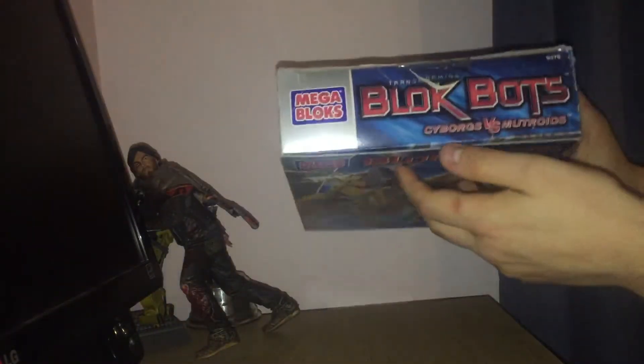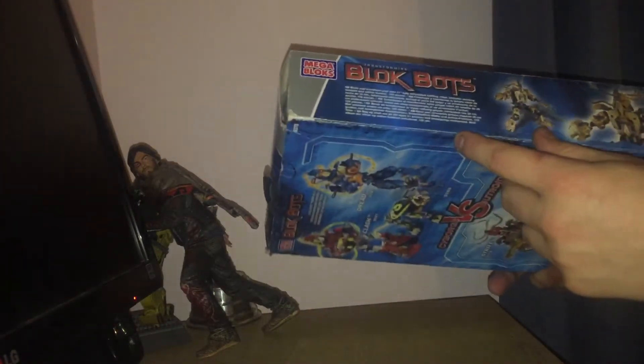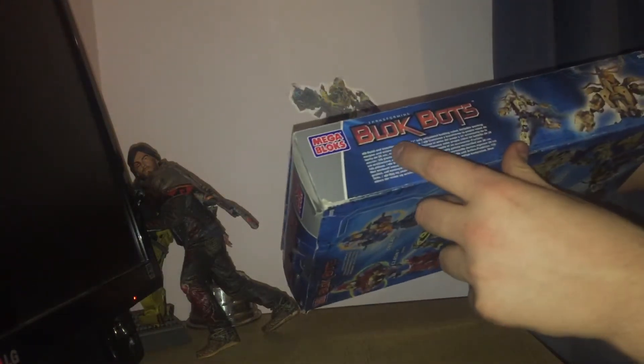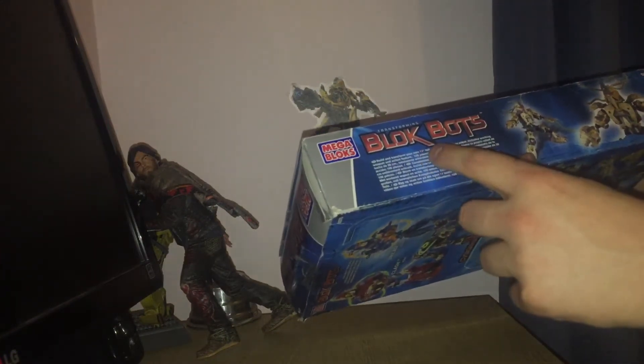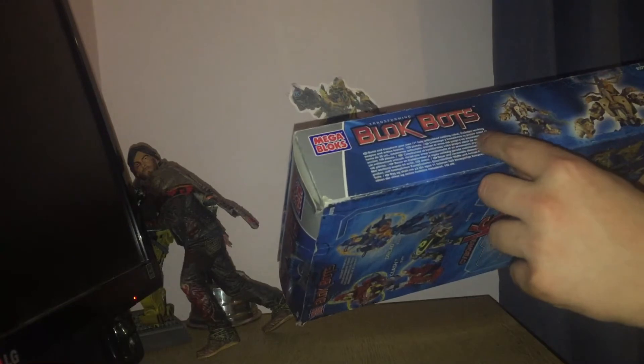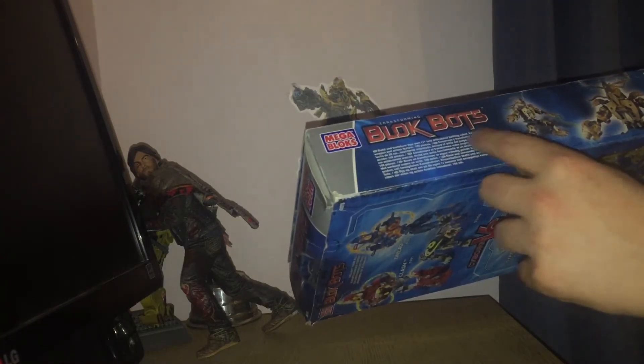Here's the front of the box. Top. Side. The code number — this is number 9375. Contains 105 pieces and is recommended for ages seven and up. I was about seven when this came out, you know, in 2003. And I'm 21 now, so you can imagine how happy I am to see this. Build and transform your own 11-inch fully articulated battling robots. Includes working weapon and action feature, 105 pieces.